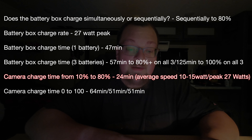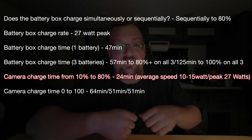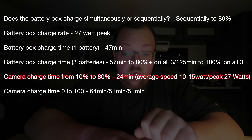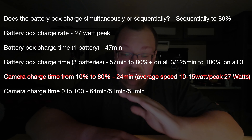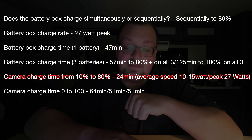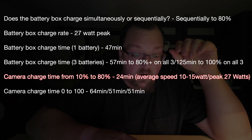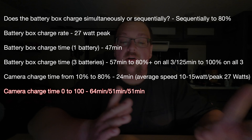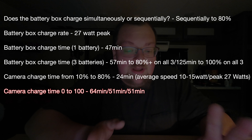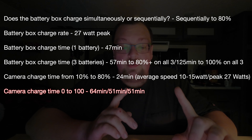I really like the way they've done the charging in the battery box. The battery box charge rate through USB-C using the proper PD charger was 27 watts. Battery box charge time for one complete battery was 47 minutes. Battery box charge time for three batteries was 57 minutes to 80% on all three, and then 125 minutes to 100% on all three. So in about an hour, you're putting a lot of juice into a lot of batteries.